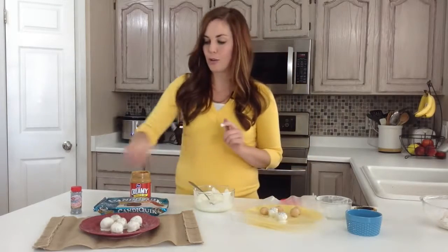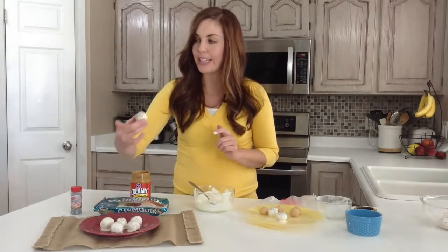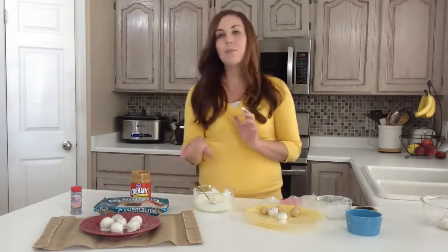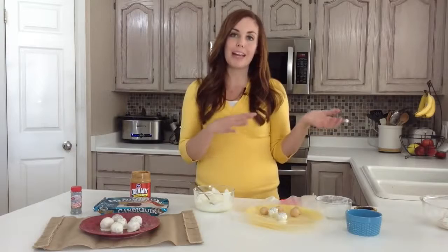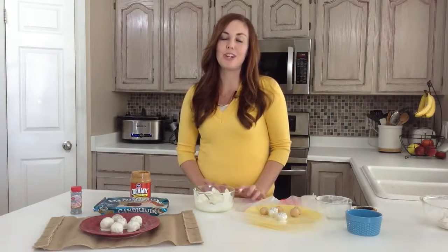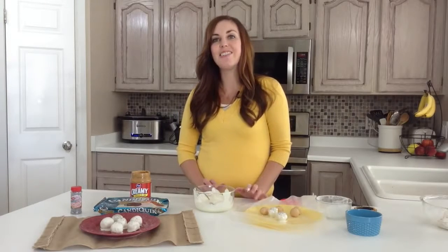When you're done, throw them back in the fridge for about 30 minutes and they'll be completely chilled, hardened, and ready to go. Whether you want to eat them, have them for a party, or give them away as neighbor gifts, they'll work for any of those. For more Christmas recipes or other fun recipes, be sure to check out our blog, SixSistersStuff.com.